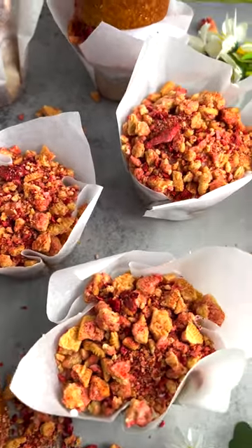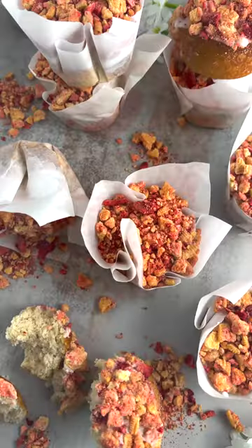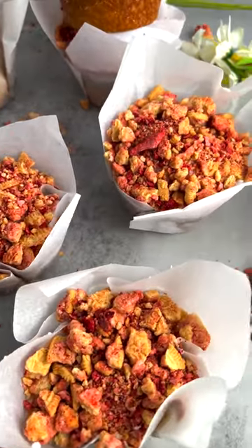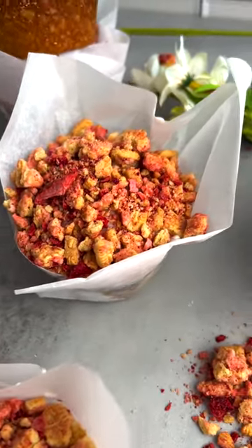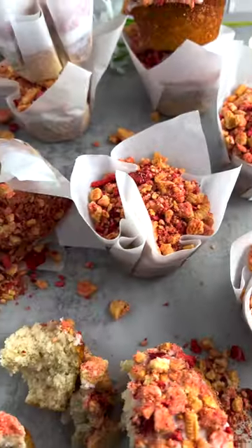Do you guys remember those strawberry shortcake bars that you'd get from the ice cream truck when you were a kid? These ones to be specific. Well those were always one of my favorites and I've been missing that flavor, so I made these strawberry shortcake inspired muffins. I am not kidding you guys, these are so delicious — so let's get into the recipe.